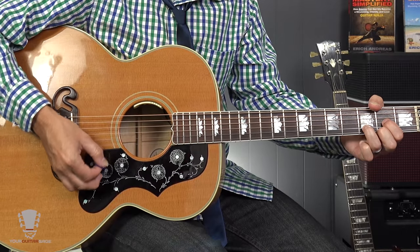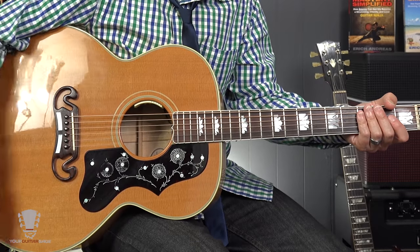Number three — and I'm calling this number three even though the instructor said 'number four' — is to practice slowly without chords. A lot of times people bring in the chords and singing right away and then wonder why they're struggling with strumming. Think of the juggling unicyclist on a tightrope — he didn't learn all those skills at once. He learned them separately and then brought them together. You've got to do the same thing.